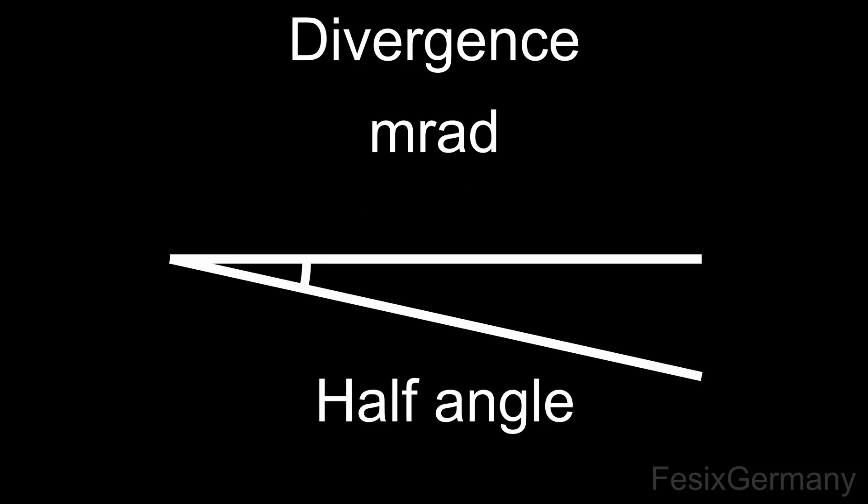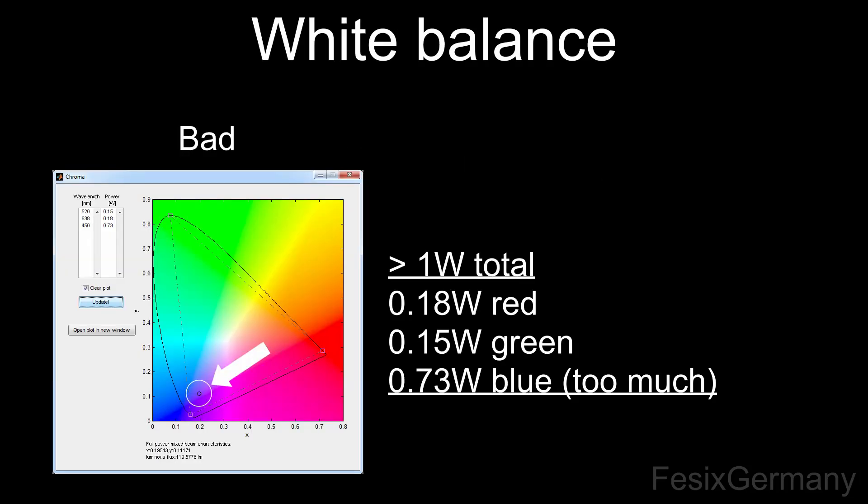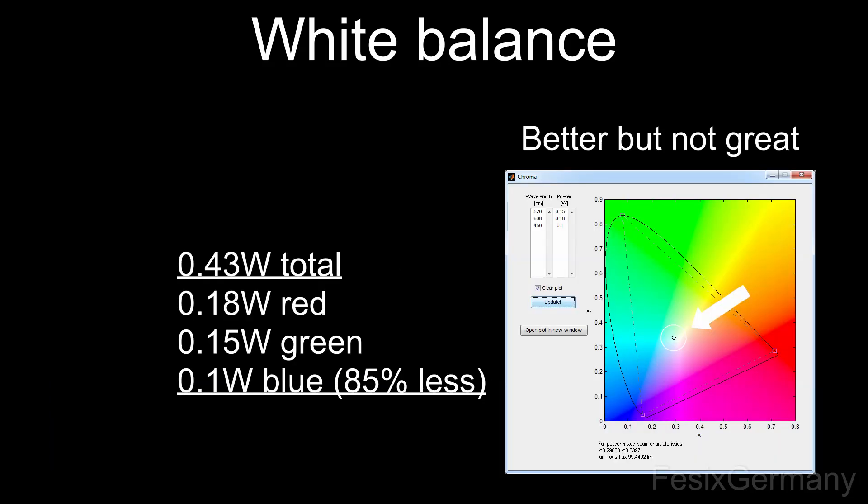Cheap manufacturers often try to push their numbers by only giving half the angle, so be careful here. When it comes to the power of the laser, it is always given in milliwatts or watts. For small rooms indoors a couple of hundred milliwatts can be enough, but on big outdoor shows, systems with more than 10 watts can be used. This is where some manufacturers also try to trick their customers, as often the overall power might be high but the color is nowhere near white, but very heavy on the blue side, as blue laser diodes are the cheapest ones with the highest power output.